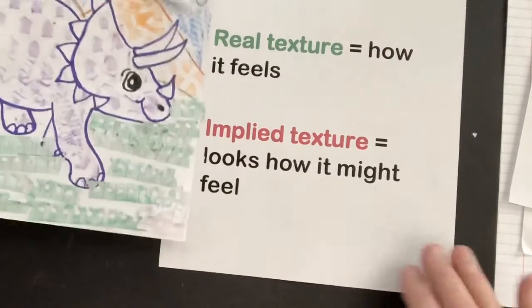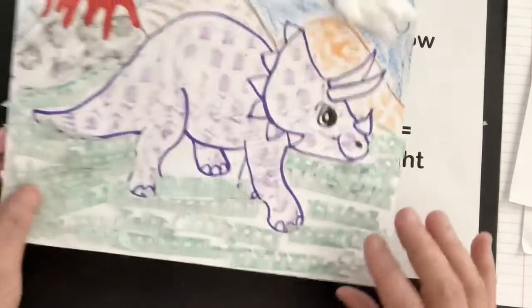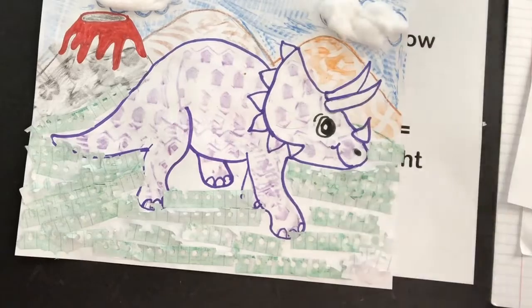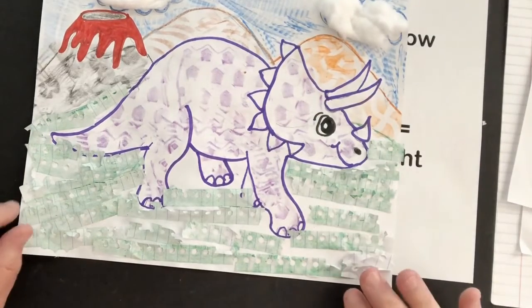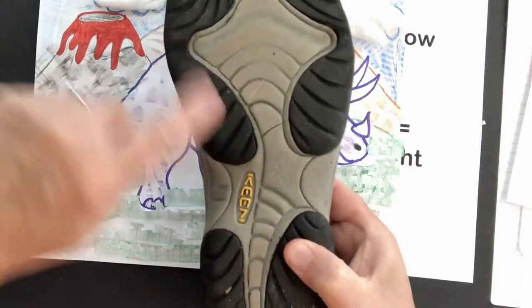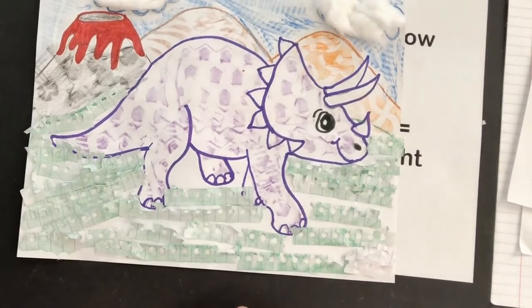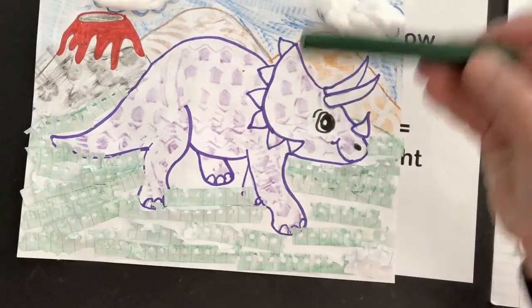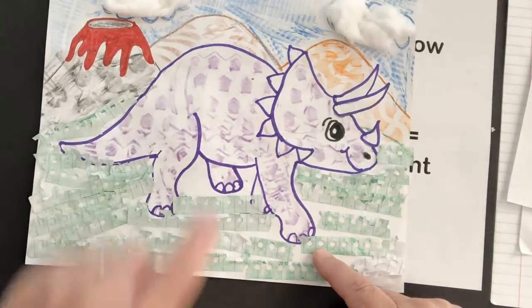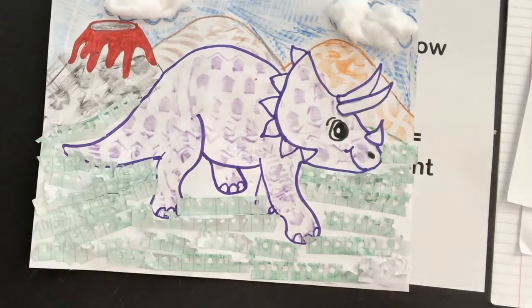We're also going to be thinking about implied texture — it looks how it might feel. For implied texture, I used peeled crayons and the bottom of a shoe. Take a look at the bottom of your shoe and you will see some lumps and bumps. When you put paper on top of it and rub it with a peeled crayon, it's going to give you a wonderful texture. I rubbed my shoe with a purple crayon, and it kind of looks like my triceratops might be rough and scaly.